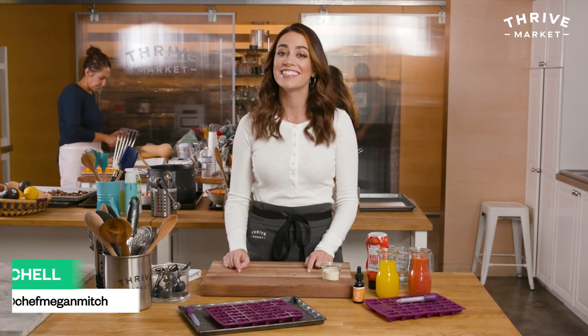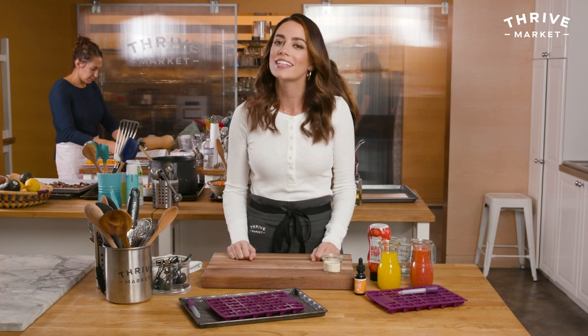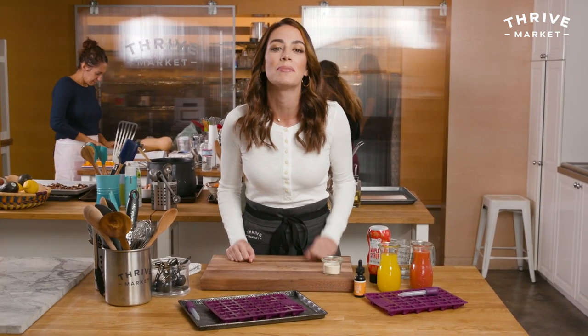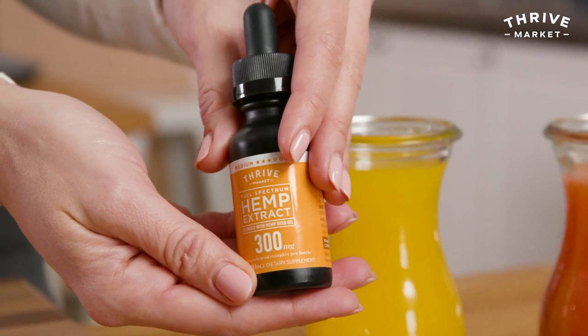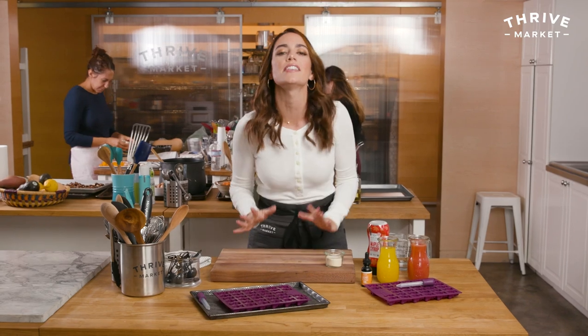Hey guys, thanks for tuning in. I'm Megan Mitchell and I'm here in the Thrive Market Test Kitchen and today I'm going to show you how to make homemade CBD or hemp gummies. They're really easy and they're really yummy. If you're wondering what Thrive Market is, it's an online market that sells non-GMO and organic products straight to your door, and they have their own line of CBD hemp extract.